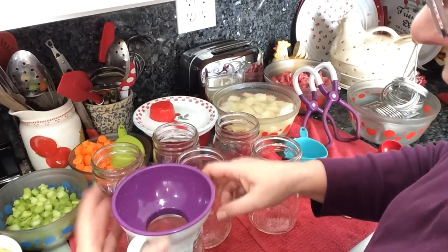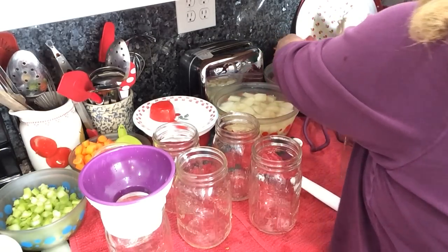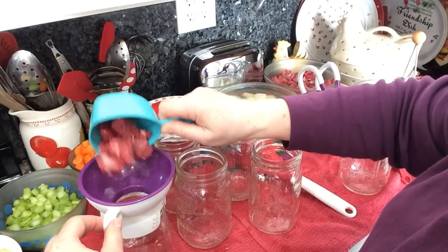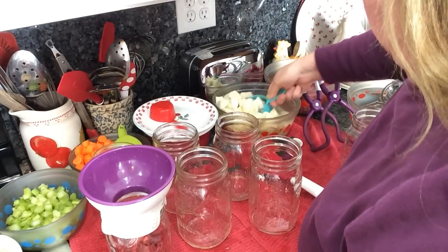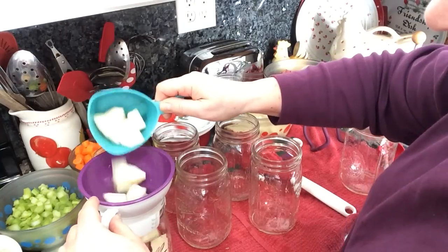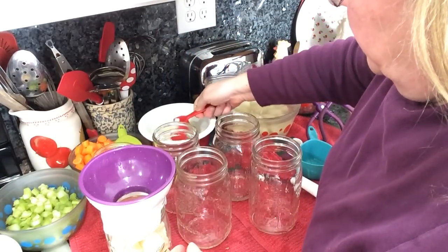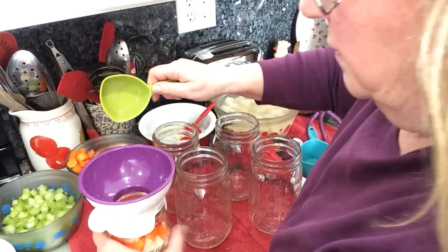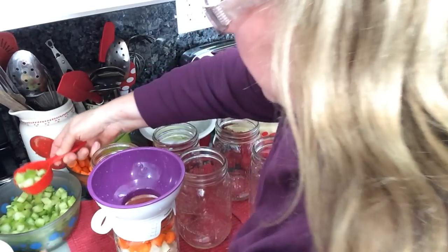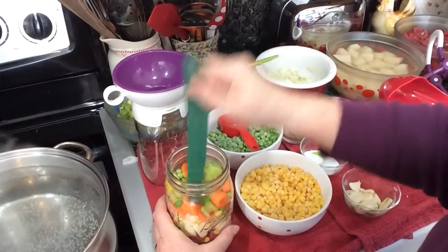The first thing I'm going to do is layer all the ingredients in a jar. I'm going to start with one cup of beef — maybe a little more than a cup — then a cup of potatoes, a quarter cup of onions, a half cup of carrots, a quarter cup of celery, an eighth of a cup of corn, and an eighth of a cup of peas. Okay, making a little room in the jar.